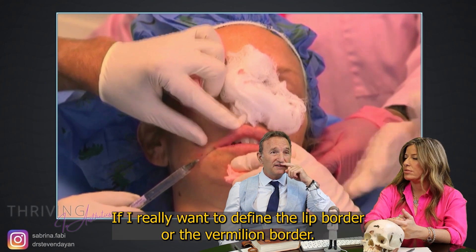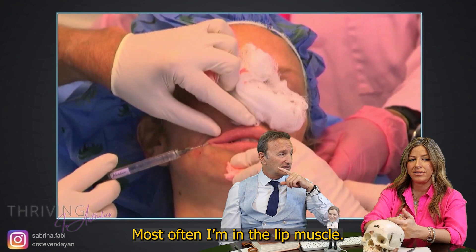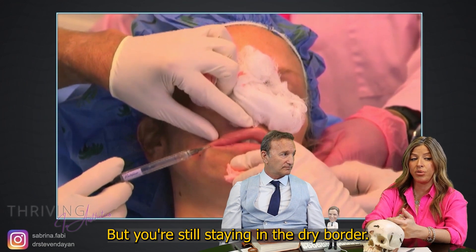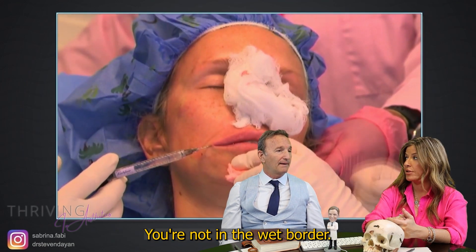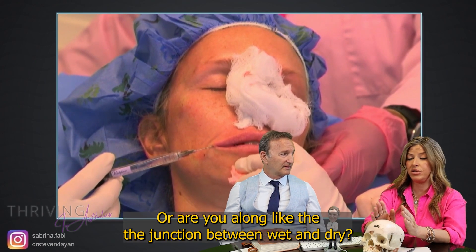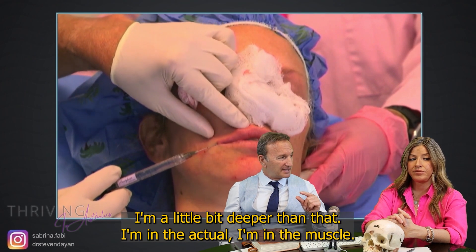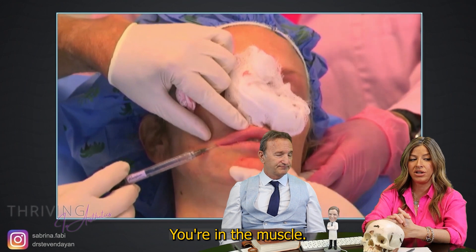Sometimes I'll go superficial if I really want to define the lip border or the vermilion border. Most often I'm in the lip muscle. But you're still staying in the dry border — you're not in the wet border. I'm not in the wet border. Or are you along the junction between wet and dry? That's probably about there but I'm deep, in the actual muscle.